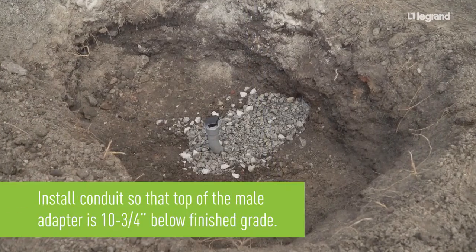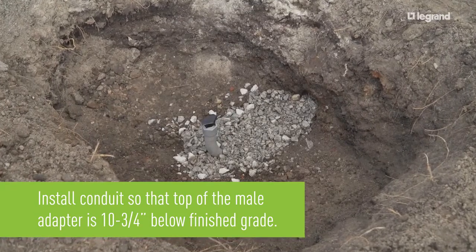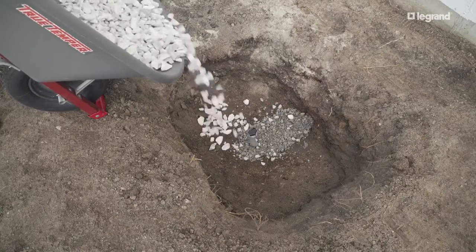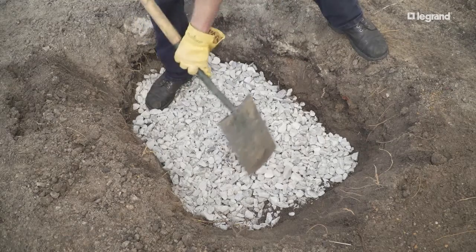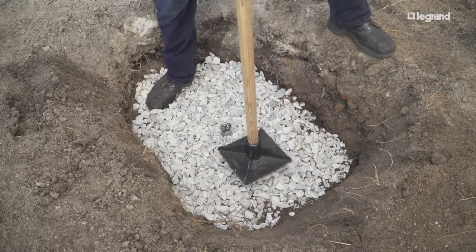Install PVC conduit stub with the male adapter to 10 and ¾ inches below finished grade. Backfill the excavated area with No. 57 grade crushed stone for the subbase in 4-inch lifts, and compact the subbase to within 2 inches of the top of the male adapter.